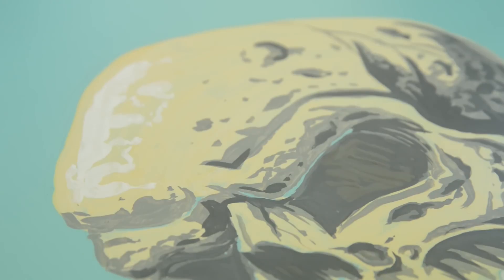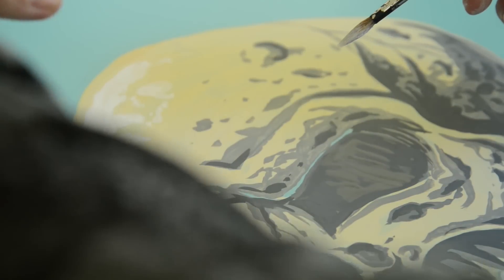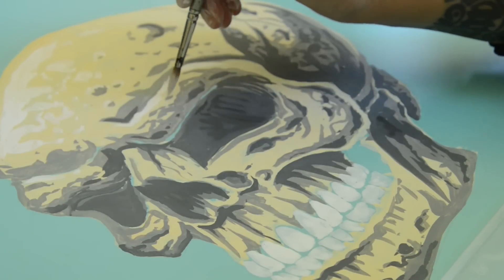I'm adding in my highlights now — these also help to make the skull look a bit more three-dimensional. This would be where the light is falling the most, so the areas would be the top of the skull, the top of the eye socket, and the top of the nose.